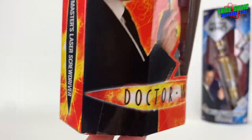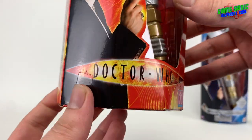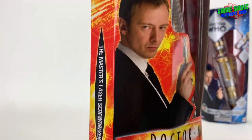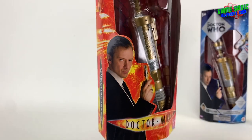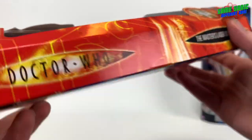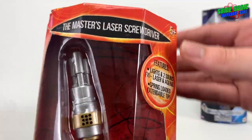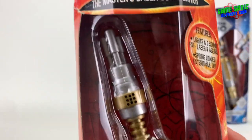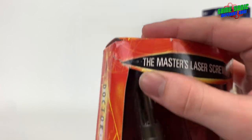The packaging matches the original style for the 9th and 10th Doctor's screwdriver releases back in 2006, 2007 and 2008. We've got the Doctor Who 2005-2009 logo, the Character Options logo at the bottom, and a lovely photograph of the Master himself, John Simm, holding up the laser screwdriver prop, looking very menacing. On the sides it reads 'The Master's Laser Screwdriver' with the Doctor Who shape logo. There is a small rip in the packaging that's happened at some point over the years.